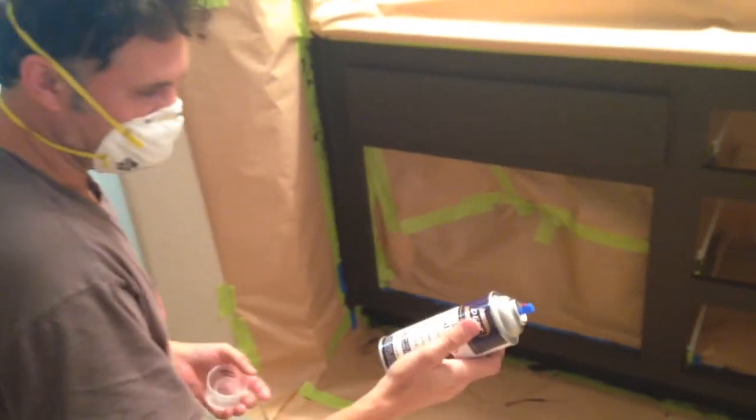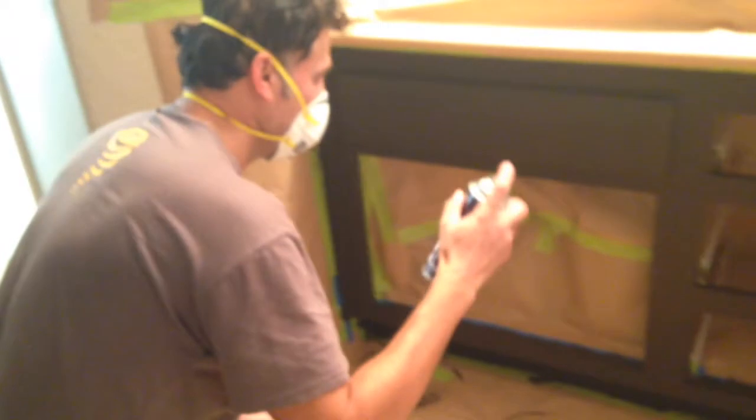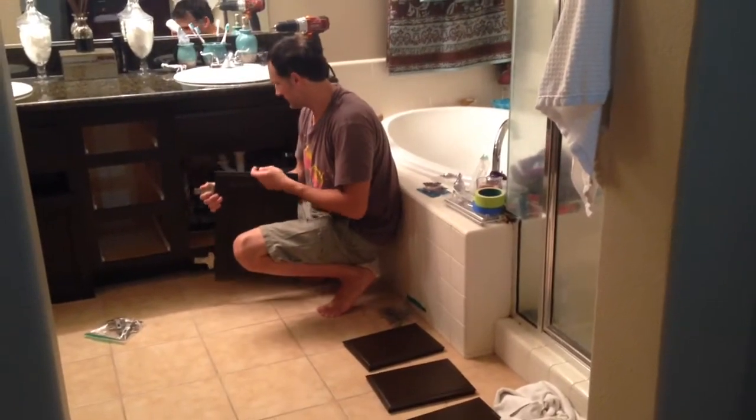We need to apply two coats of clear as well, so give it time between each coat. It's going to be semi-gloss. The cabinets are dry and we're going to put on the first hinges.